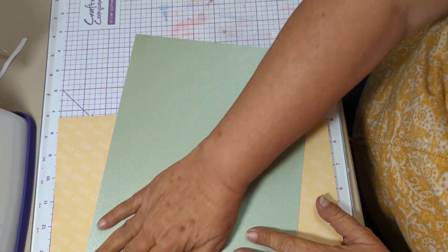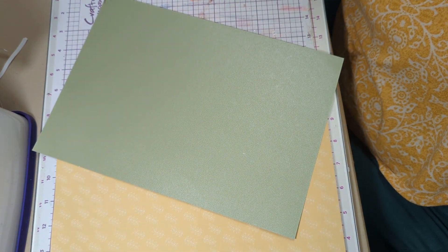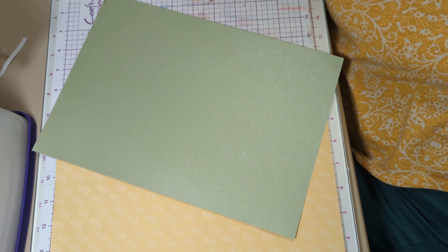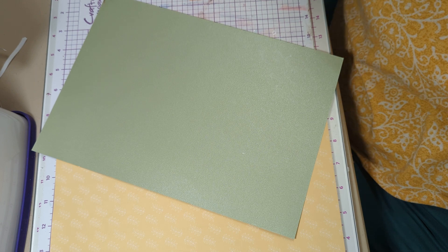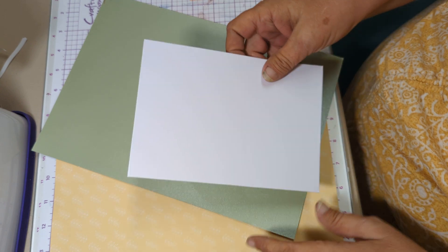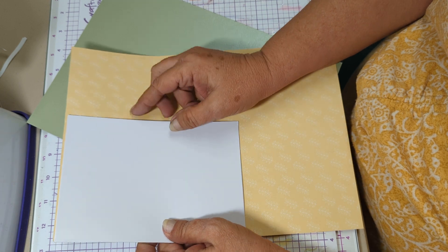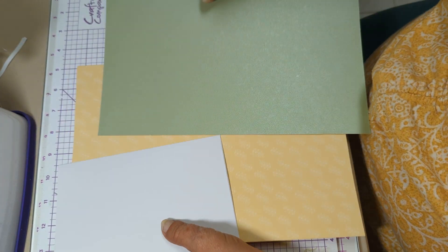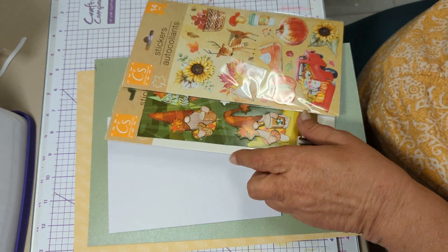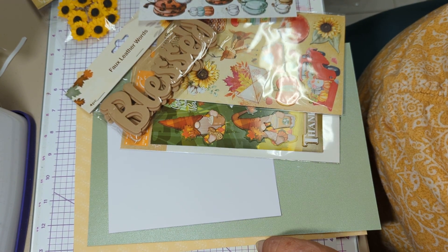I'm bringing out this green again and I'm going to use this yellow. I need an envelope liner at this point. I'll use a 5x7. I'm going to put this down first, I believe, and then this, and then I can come in with my other stuff. I think that's going to work.